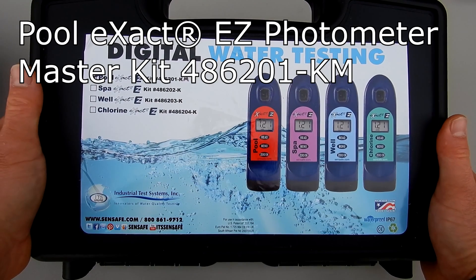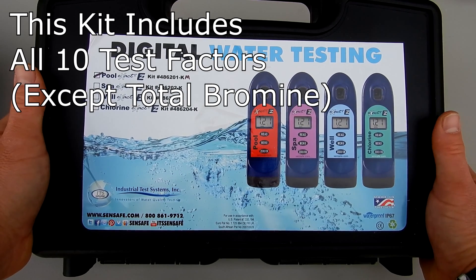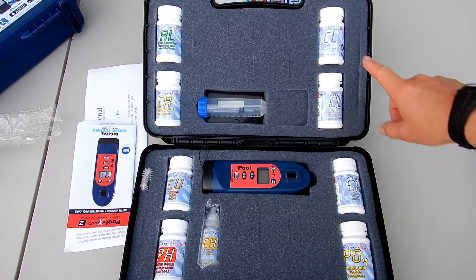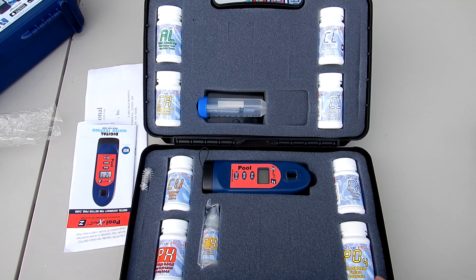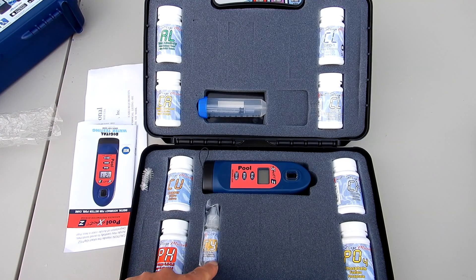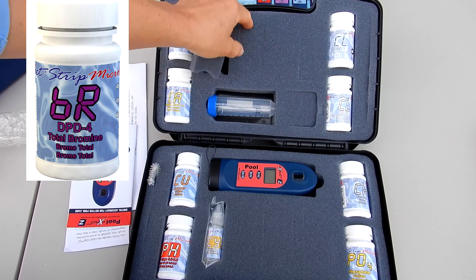This is the pool exact easy photometer master kit, 486201-KM. This kit comes with more of the exact strip micros and also slots to add more. You have free chlorine, combined chlorine, chloride or salt, phosphate, pH, copper, calcium hardness, total alkalinity, and cyanuric acid. Also included is a test tube and a syringe, and this kit comes with more available slots if you wanted to add more test strips.